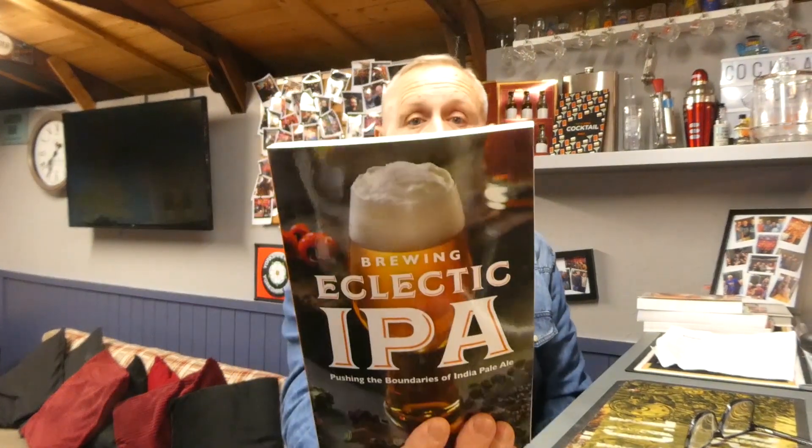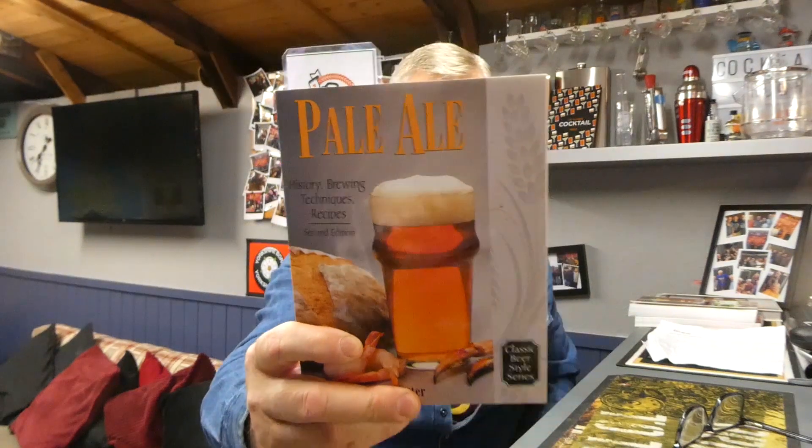Some other books I look at quite a lot: I have a Porters and Stouts book - really good, lots of good recipes again. Electric IPA - I've not gone into this in depth yet but it's full of recipes and I will get round to it. Another one on pale ales - this is more about the history of the pale ale with some recipes, techniques, and the evolution of the India Pale Ale. That's quite an informative book as well.